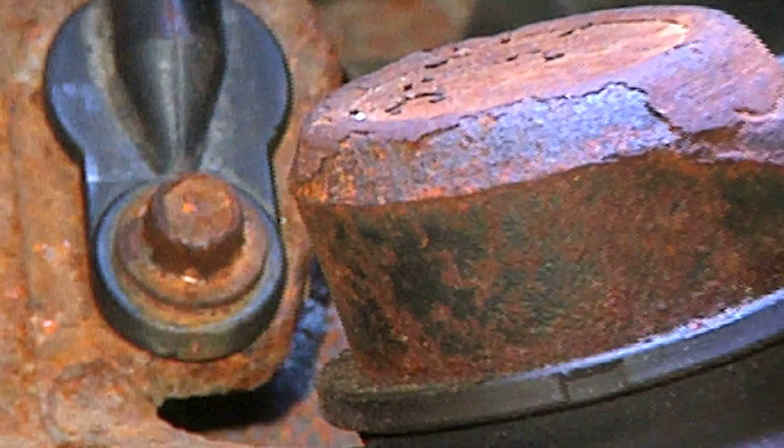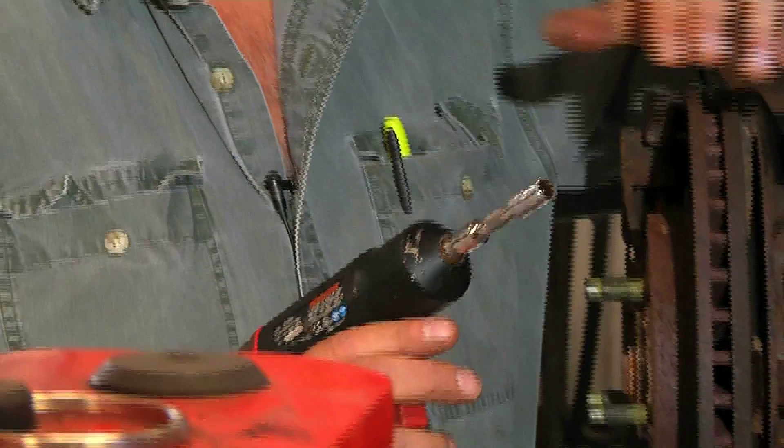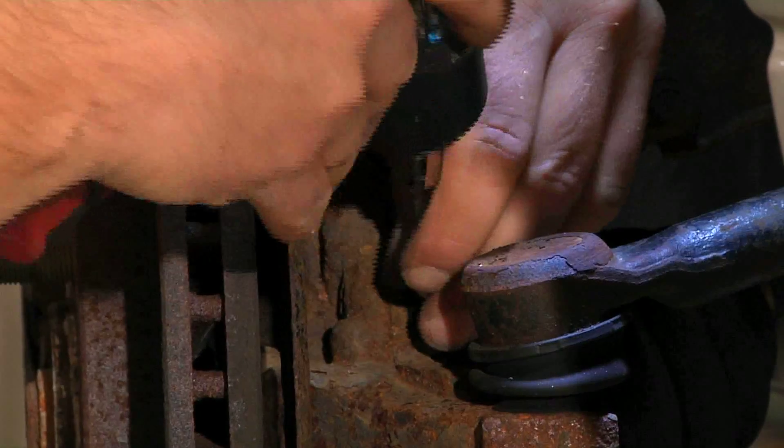This device here is our sensor. There's an 8 millimeter bolt holding it to the spindle. I like to use an 8 millimeter six point socket, as six points will grab the bolt much better. It's pretty small and we don't want to strip it.